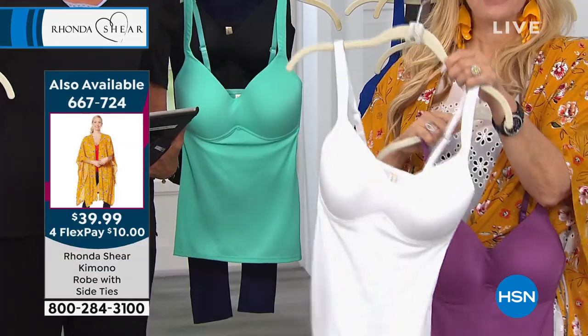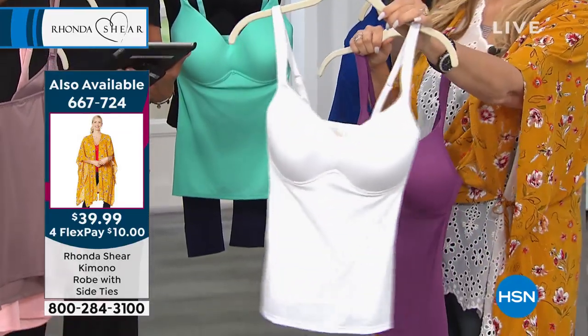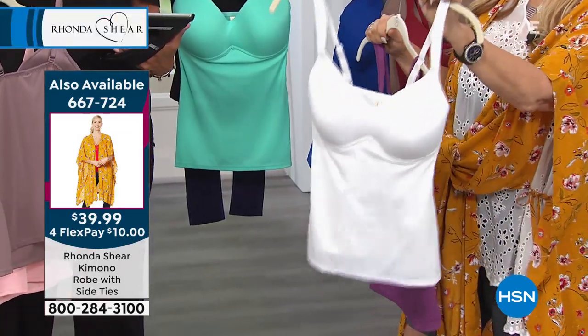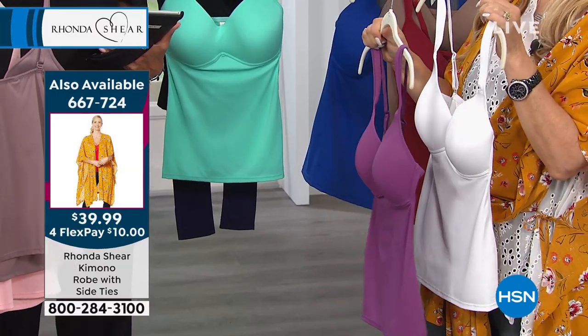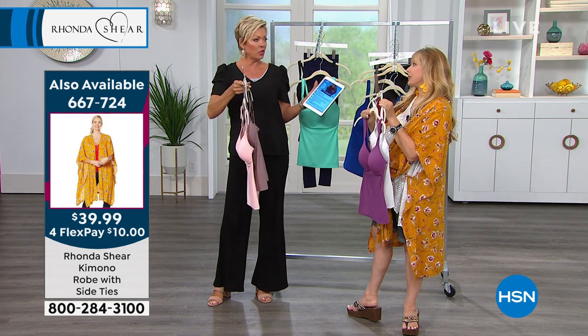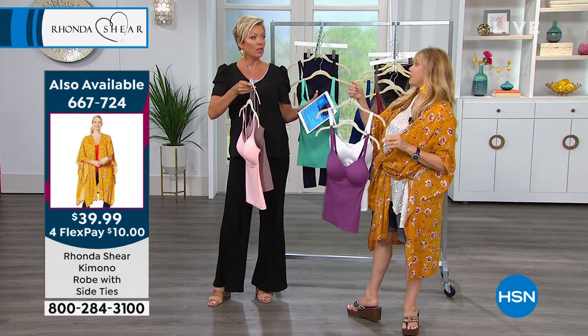It's the one tank that you cannot see through. It literally has molded cups, so there's no modesty issues — it stays that optic white and everybody loves it. I'm traveling to Italy at the end of the summer and I'm only bringing white. It's really hot, so — you wear a large? Okay, same large.